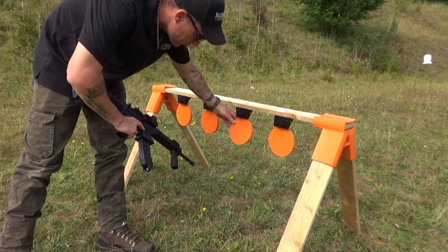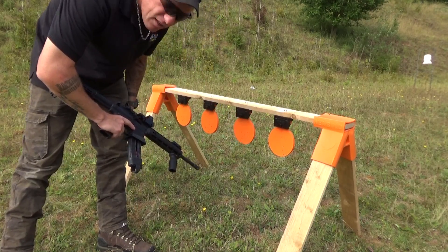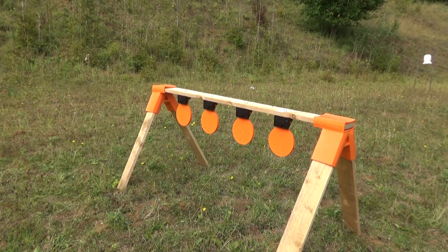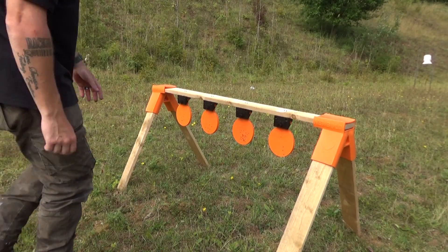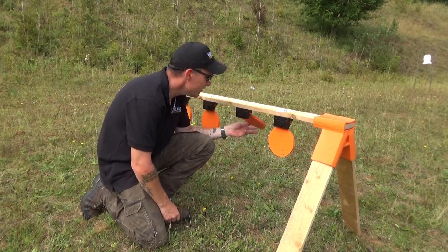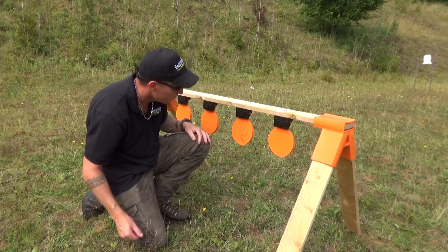Okay then guys, I'm going to do a mag dump — just on this one target, 20 to 25 rounds — and see what it does. Not a lot! They're just tiny pinpricks on the back. These things are really cool.